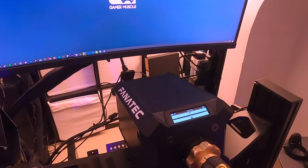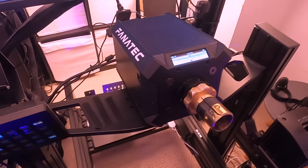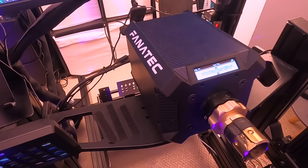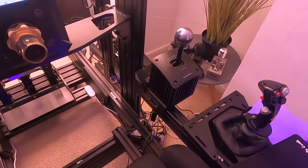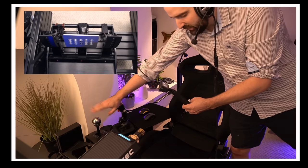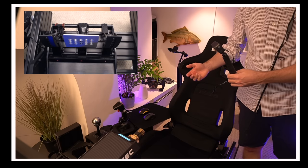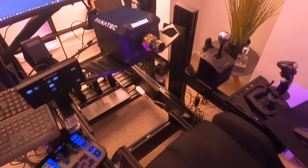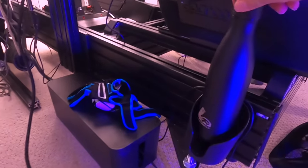We have the Fanatec Podium direct drive wheel on the plate there — I just take the wheel off when I'm flight simming. There are interchangeable wheels, and the shifter is over there. Nicely, if you've got a sequential shifter, in Microsoft Flight Simulator you can bind it as buttons for flaps, throttle, or whatever you want. That's the nice thing about having everything plugged into one singular rig.